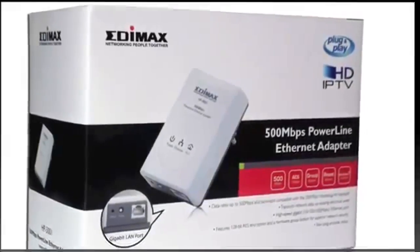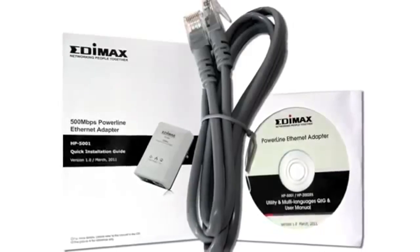Included in a box: an Ethernet cable, the quick installation guide and the manual on CD-ROM.